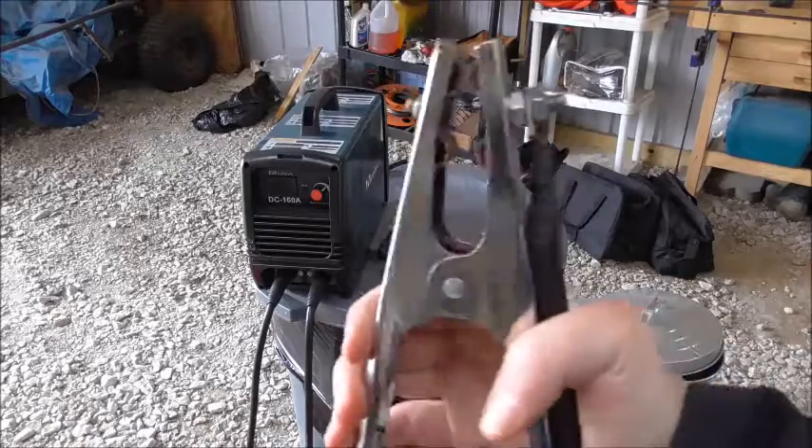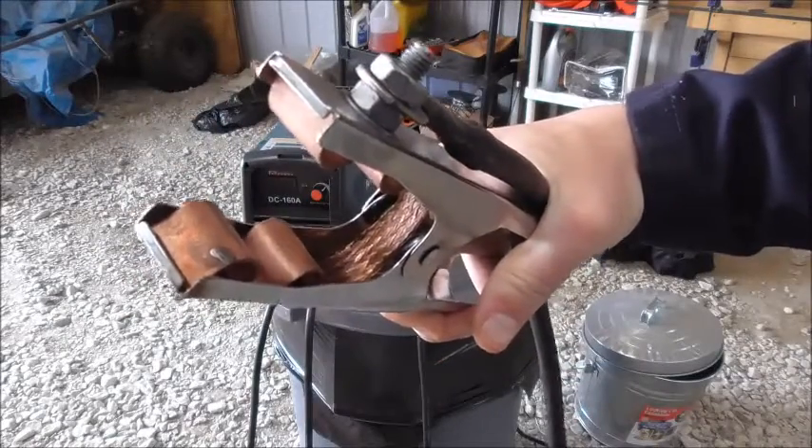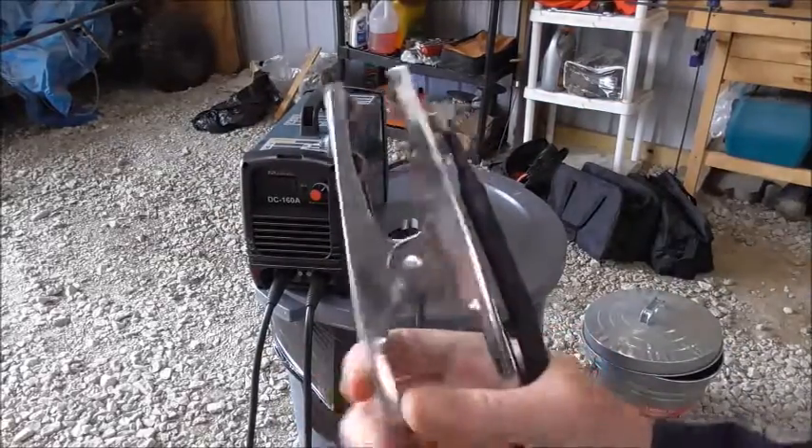Here is the ground clamp that comes with it, and it does have some webbing in the back as you can see. It does seem like a good sturdy proper ground clamp.